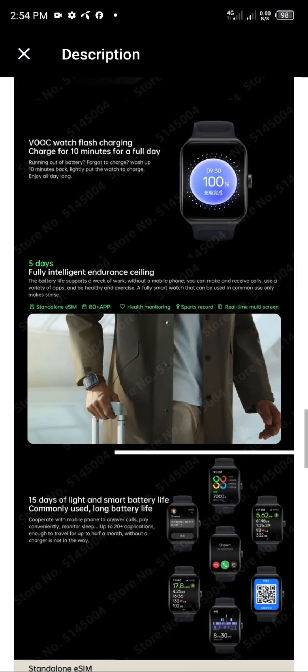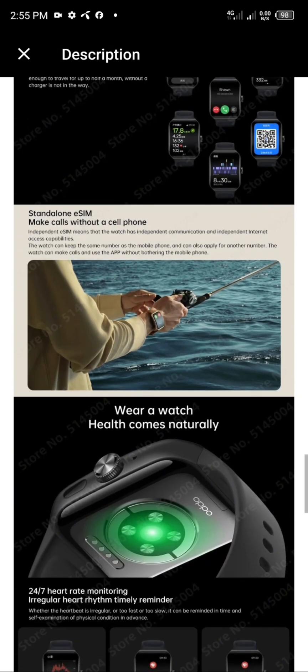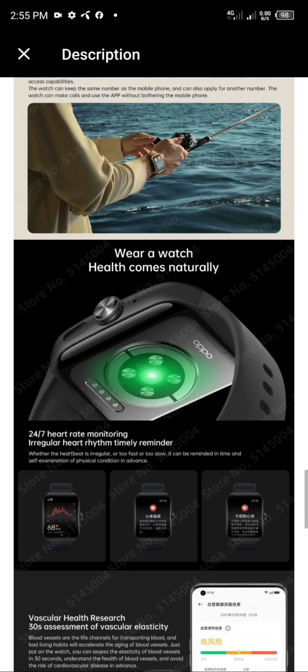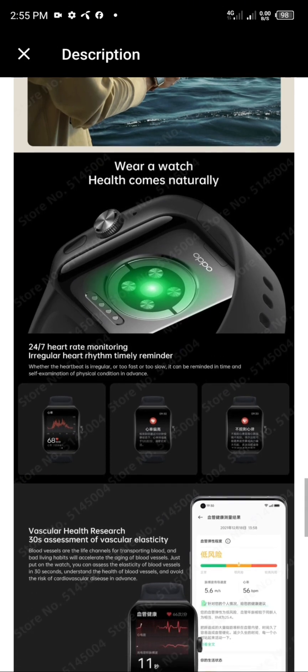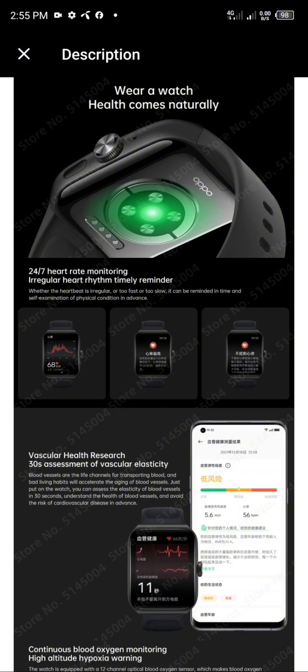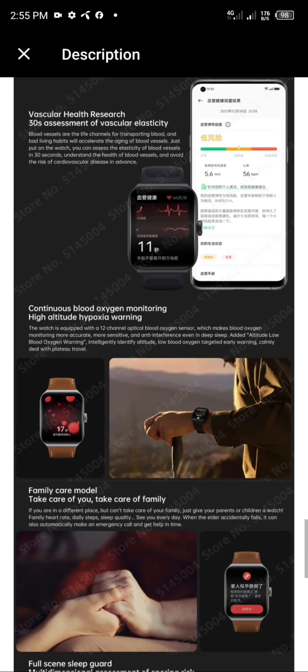World premiere: Snapdragon W5 and Apollo 4 Plus flagship dual-core chipset. The Snapdragon W5 wearable chip uses 4-nanometer process technology, comparable to mobile phone chips, with improved energy efficiency ratio, touch fluency, and response speed reaching new heights. The small core adopts Apollo 4 Plus for significantly reduced power consumption.